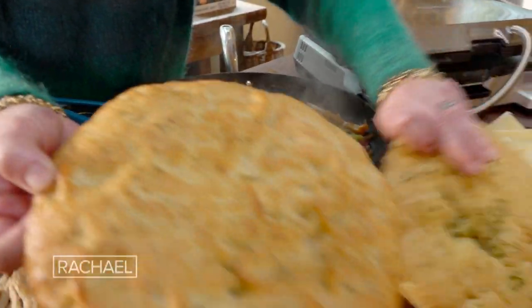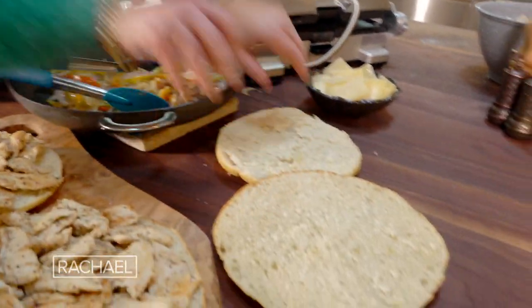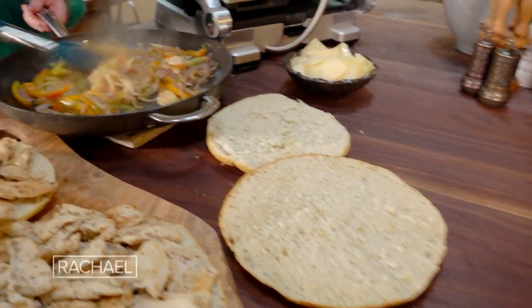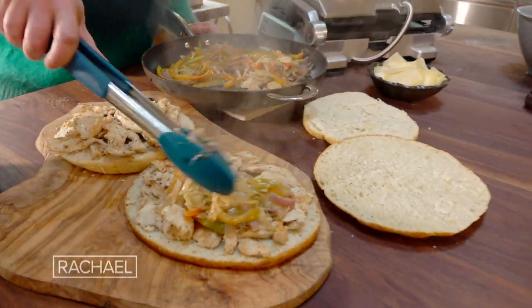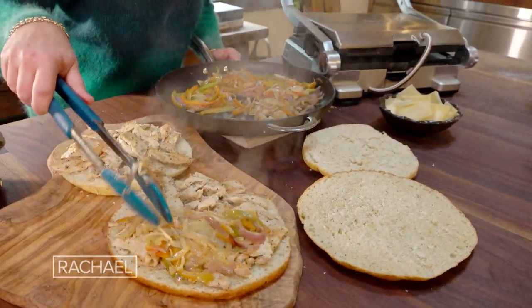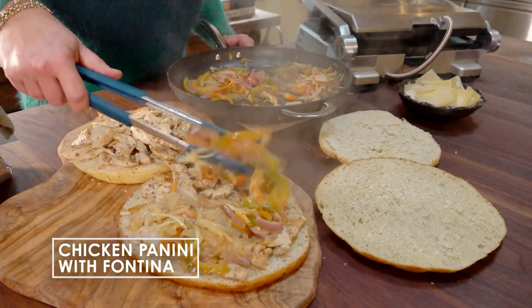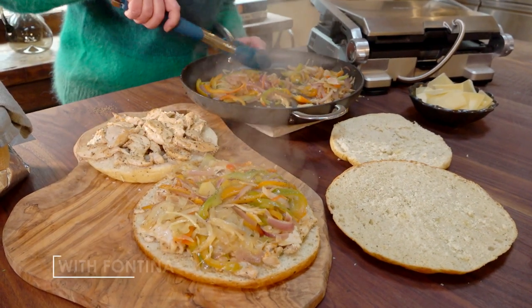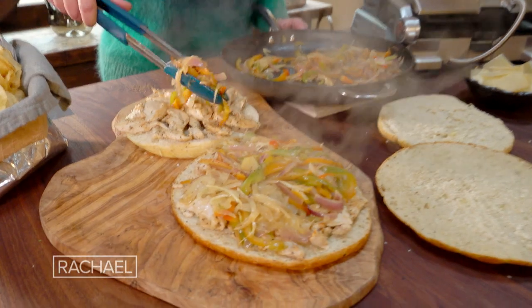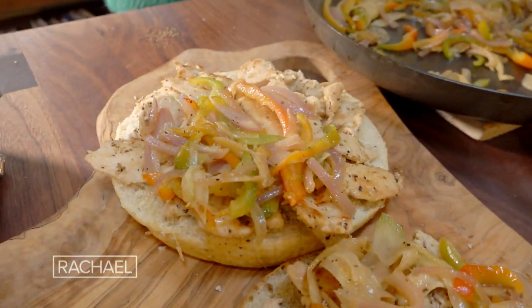These are the focaccias — all I did was halve them. They're fresh from the bakery, but any roll you love will do. Ciabatta rolls would be terrific. Inside-out Kaisers work too. Cut them in half and put the cut sides out so they get a little toastier. Focaccia definitely works — it gets toasty on the outside because it's bathed in olive oil as it cooks.